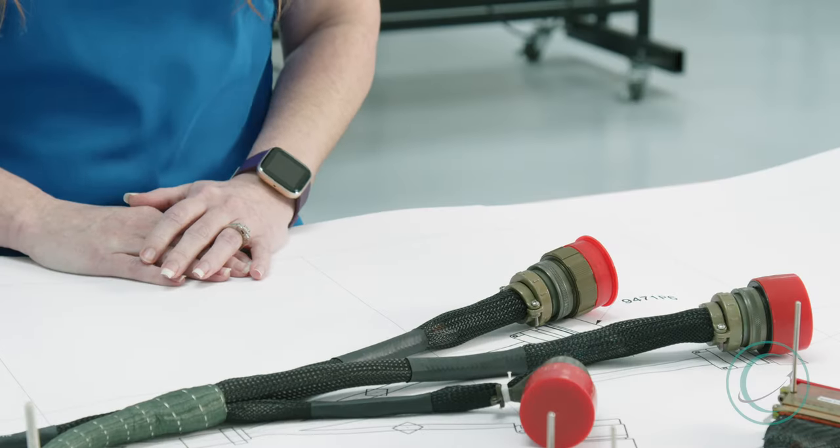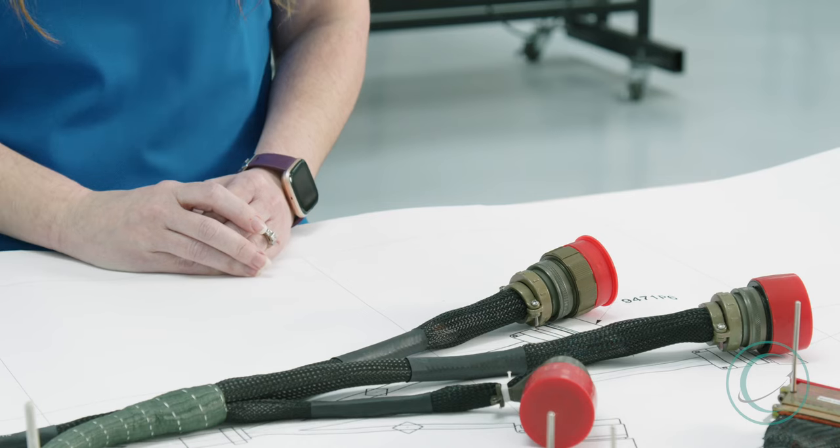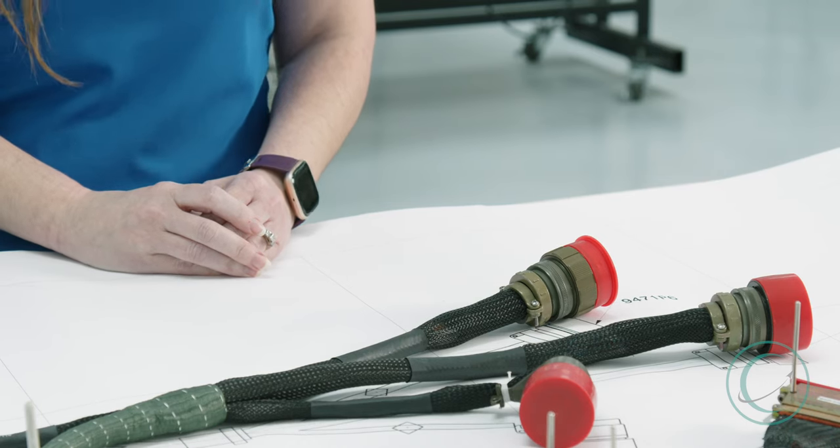So to the point, there are lots of different types of connectors and they're made of lots of different types of materials. What is important is that the material can withstand the environment that it's used in, it's cost-effective, and it's easy to use.